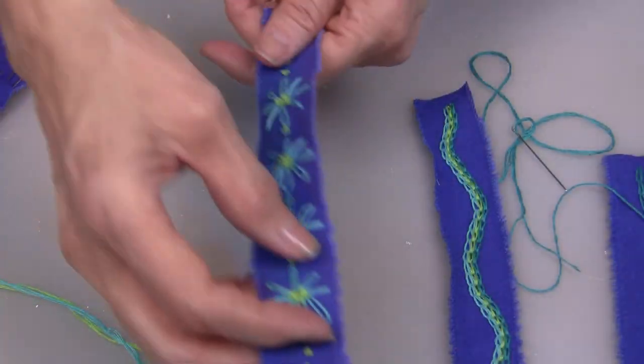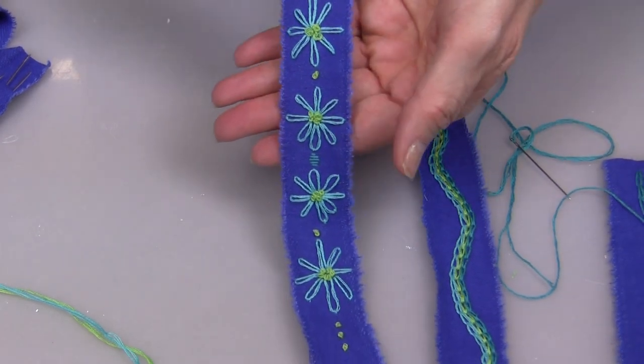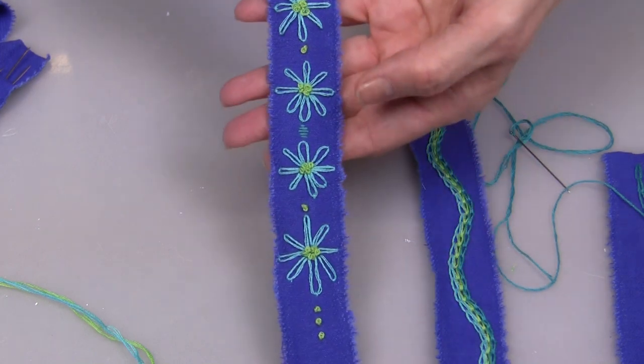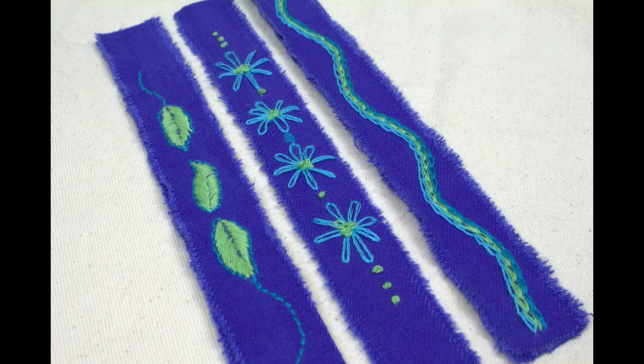The next project I stitched up were the lazy daisies — I still need a little bit of practice getting them all the exact same size, but that really doesn't matter. I added a few French knots. I did all three of these bracelets in the same color combination so that I can wear them all together and all of the colors coordinate.